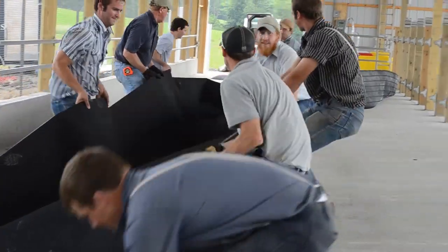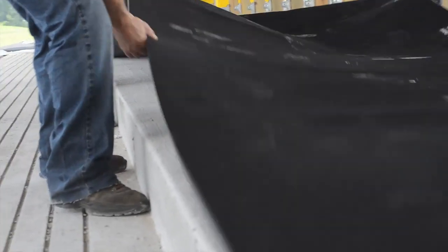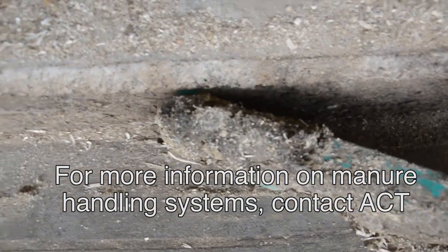Pull and align the beds onto the platform. Alignment is based on the type of manure handling system in the barn. In this barn we have a mechanical scraper system. The rear of the bed would be directly in line with the rear of the curb.